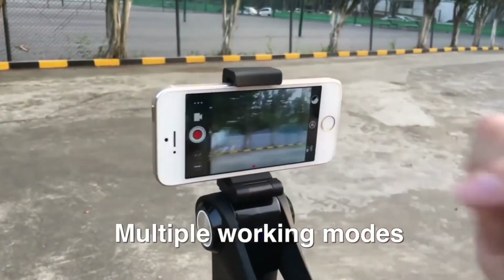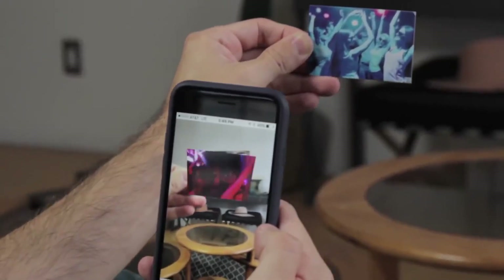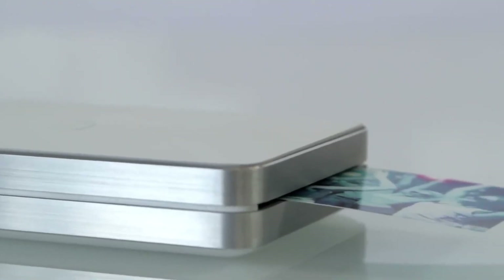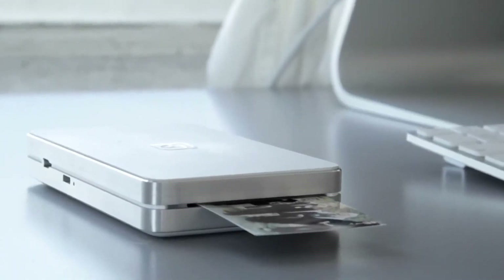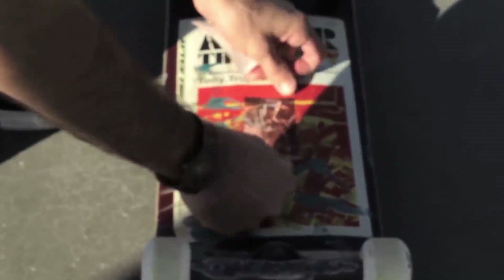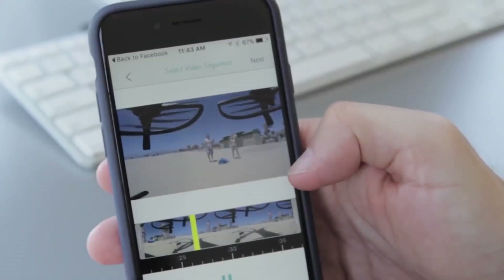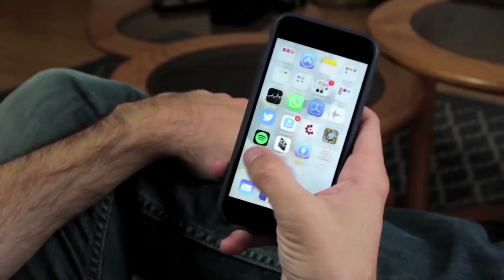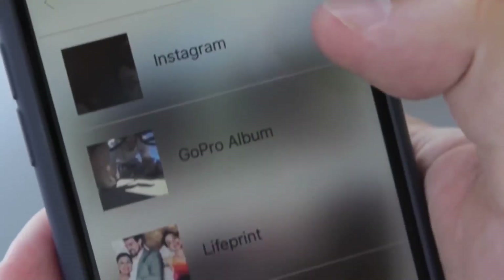Life Print — what if a photograph could come to life in your hands? What if you could print a GoPro video or a photo from your iPhone? With Life Print, you can. Life Print is the first and only instant photo printer in the world that not only allows you to print live videos, but also to share them with your friends, family, and fans all over the world.